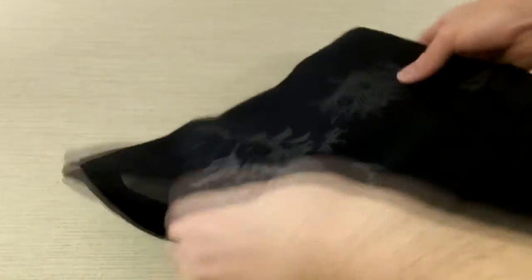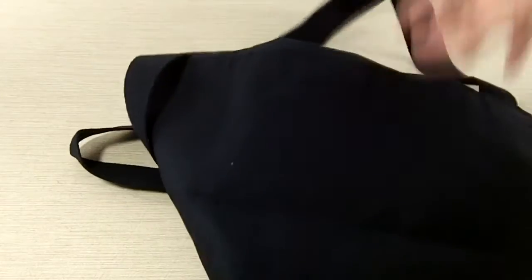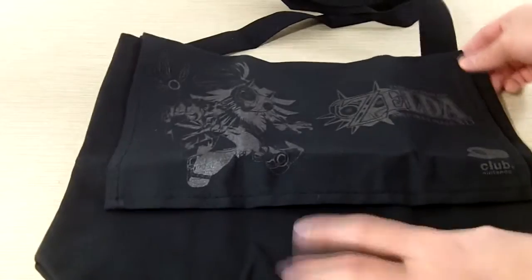The material, you can kind of see, it's pretty thin. The straps are... I mean, overall, it's a nice bag. It's just not super, super special aside from the image.